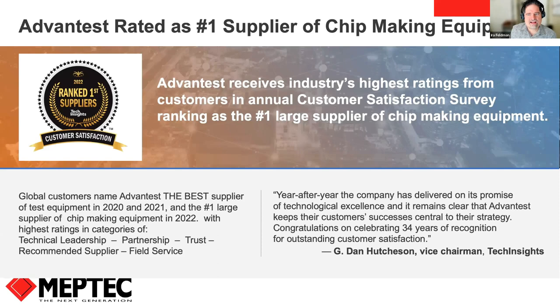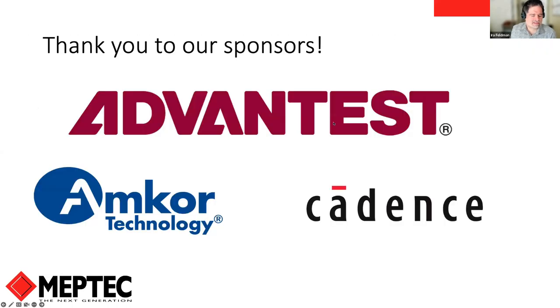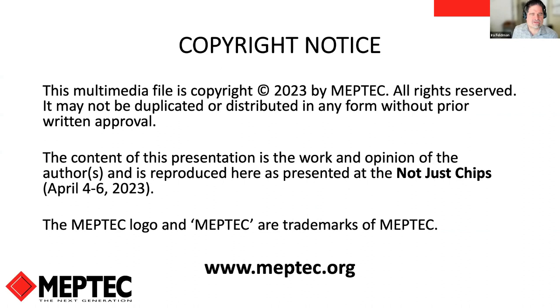I want to thank our sponsors, including Advantest, who received the highest industry scores in customer satisfaction from Test Insight ranking as the number one large supplier of chip-making equipment. I also want to thank Amcor and Cadence for sponsoring this event — their sponsorship has enabled us to make these events free. Please thank them for sponsoring MEPTEC, and I look forward to seeing everyone tomorrow. Thank you.